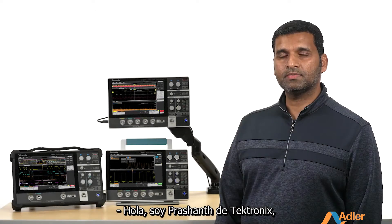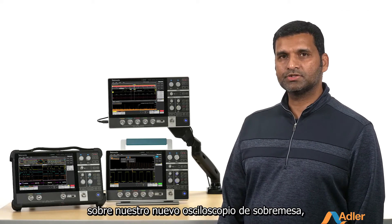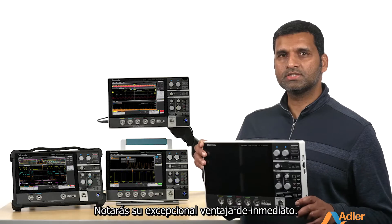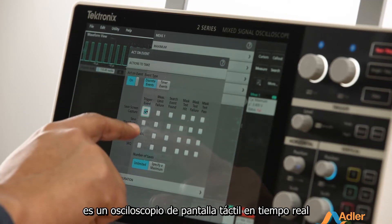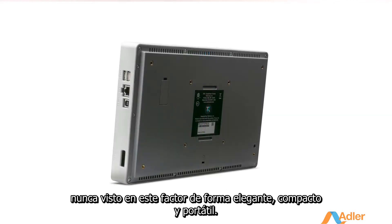Hello, I'm Prashant from Tektronix, and I'm very excited to tell you about our newest benchtop oscilloscope, the 2 Series MSO. You'll notice its unique advantage right away — it's the first fully-featured real-time touchscreen oscilloscope ever in this sleek, compact, and portable form factor.